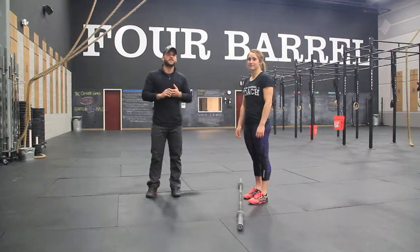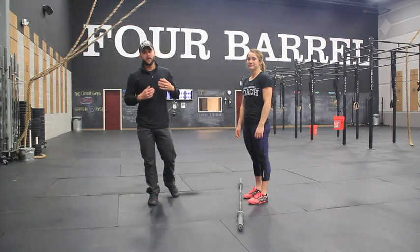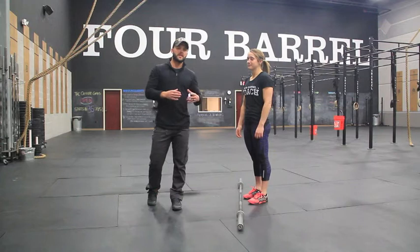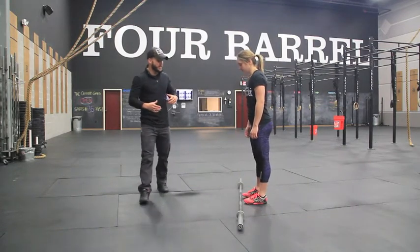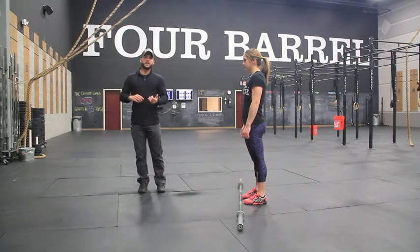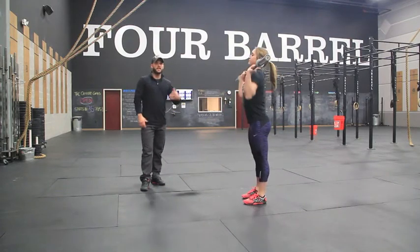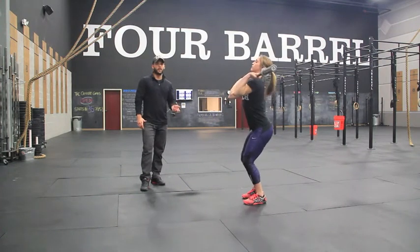What's up guys? Case and Christy here from 4 Barrel CrossFit. Today we're going to be talking about a common flaw that we see with cleans and snatches, and a few really simple ways to help fix that. The specific flaw we're talking about is not making contact with the thighs when cleaning or snatching. The bar starts away from the body, never comes into the body, and never makes contact with the leg on the way up.